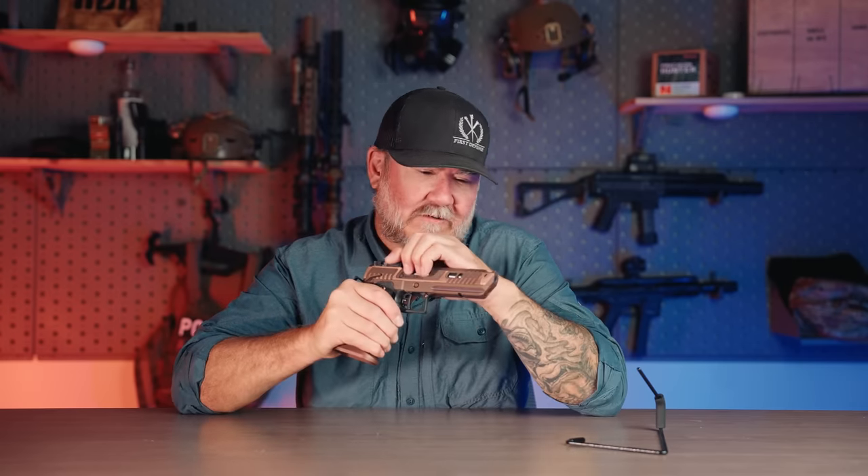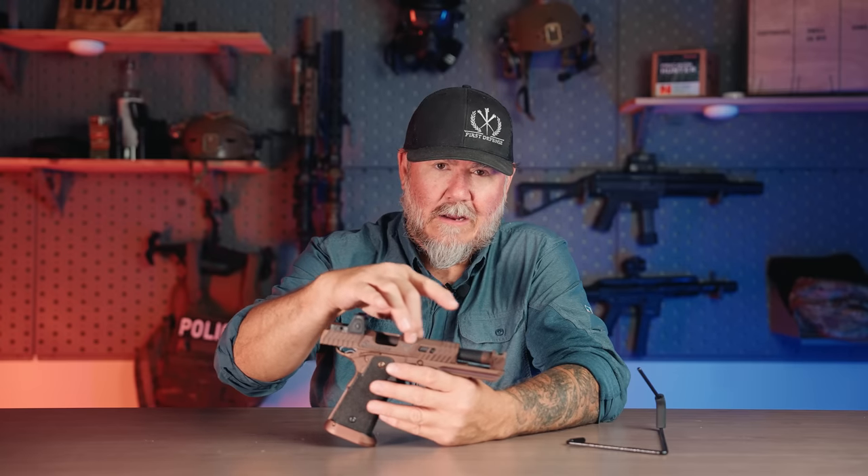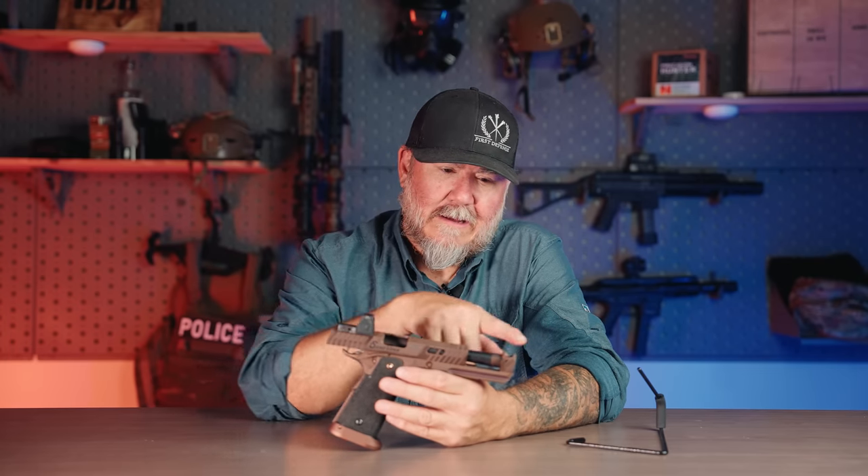It is a 2011 platform pistol. It has a built-in compensator. It is a coyote bronze finish with a tri-cut slide. This is probably one of the deepest red dot cuts of any 2011 pistol — it gives you a very true point of aim, point of impact from 5 to 50 yards. No matter where you put that dot, rounds are going. The gun shoots very well. It has front cocking serrations all the way to the top of the slide. This port right here is super big, it eats a lot of the recoil — it's very pleasant and very flat shooting.